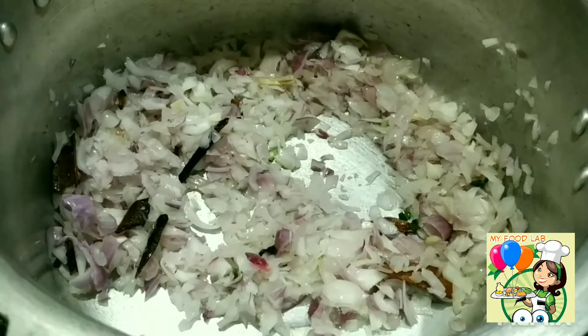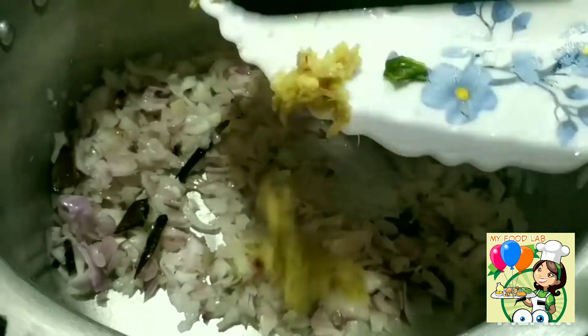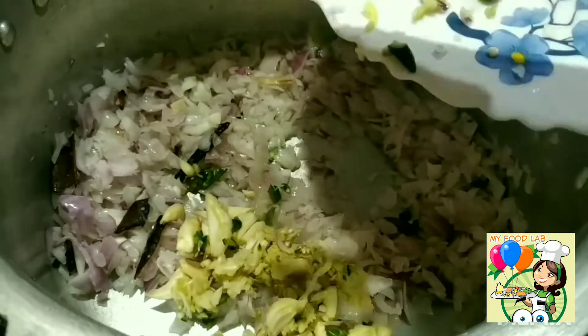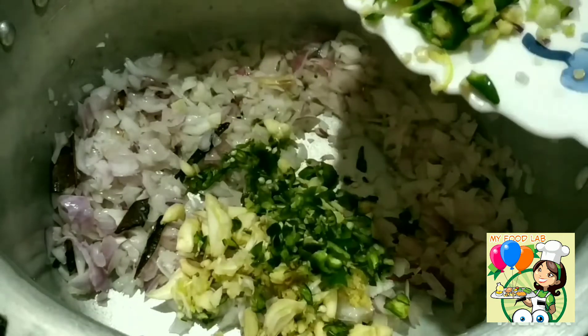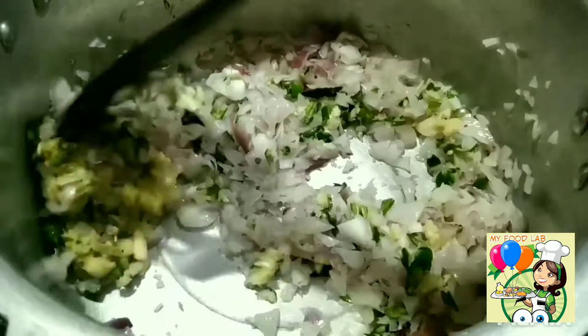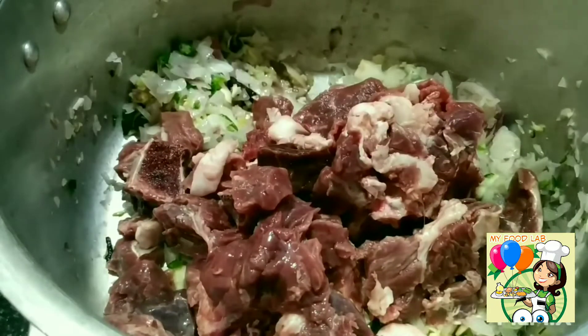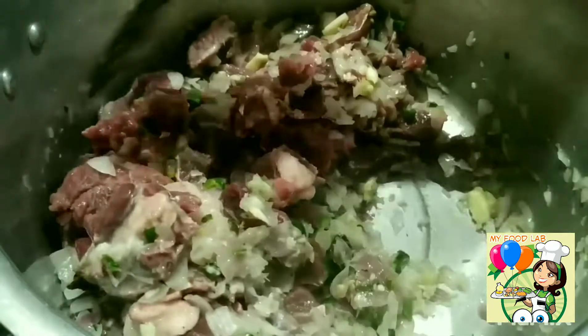We will add garlic. We will add some sugar. We will add half a kilo of beef.